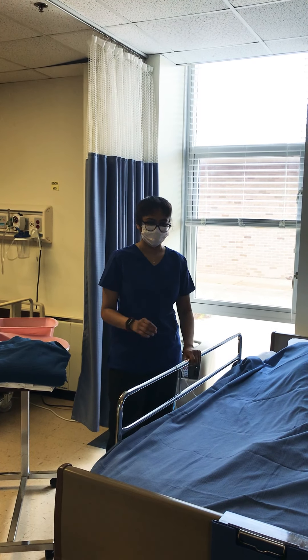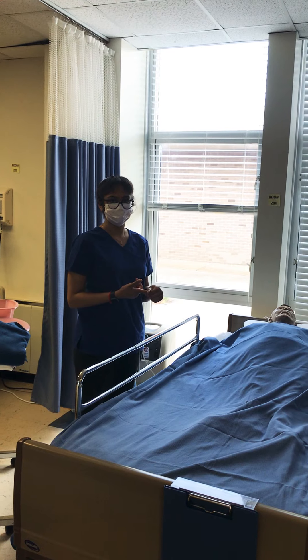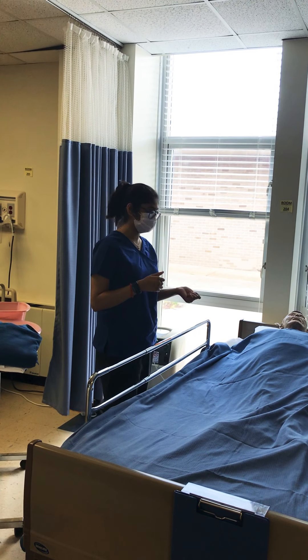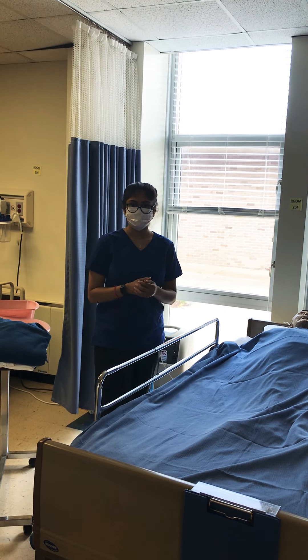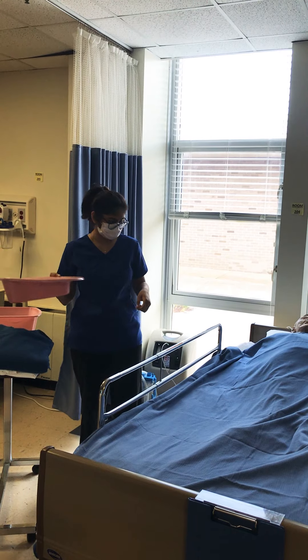First, I'm going to go in, introduce myself to the patient, and verify that they're the right patient with their name and date of birth. Then I will explain the procedure to them, provide for privacy, wash my hands, and don on my gloves. Then I'll gather my supplies, which is the bedpan.